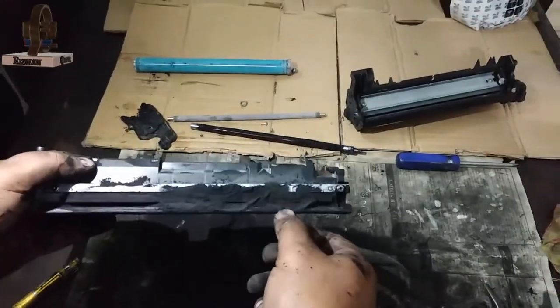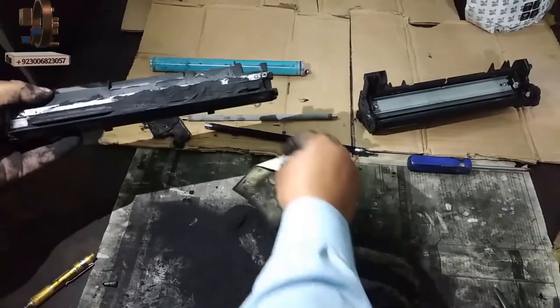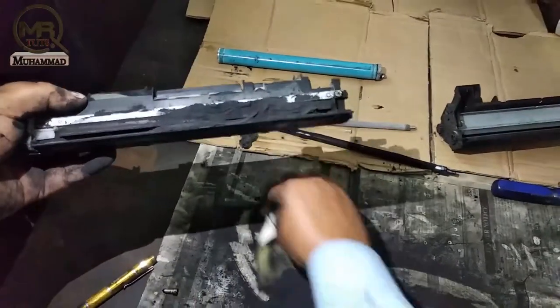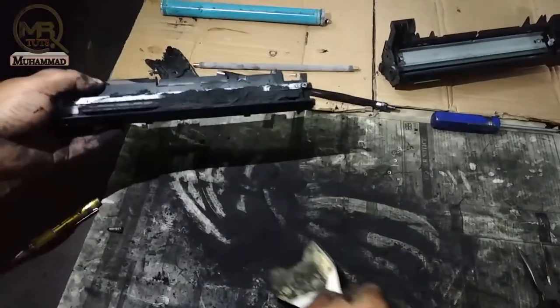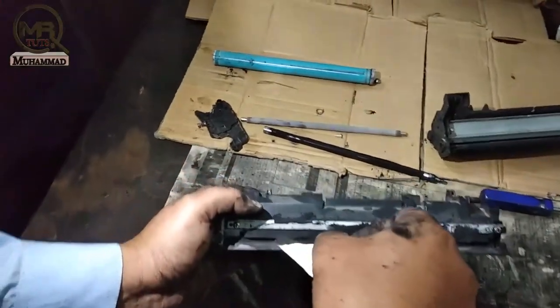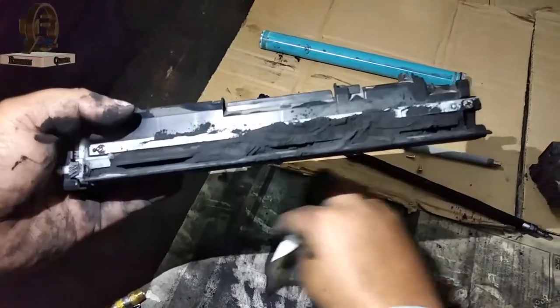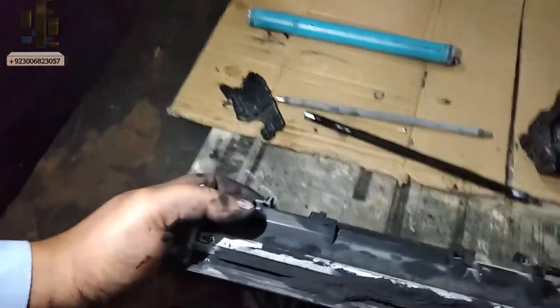When you open your cartridge, you can see that the toner has fallen. So we will change the toner. Otherwise, if the toner is okay, you can remove the toner, but it is better that you put a new toner in it.